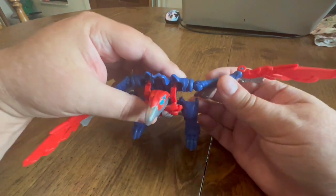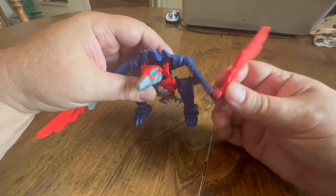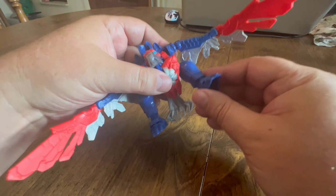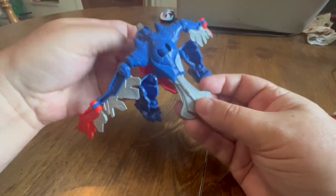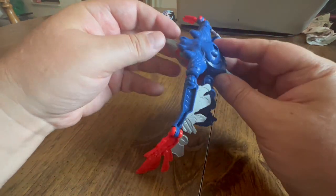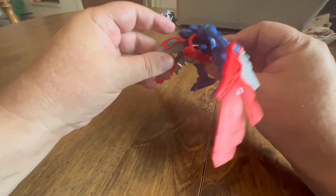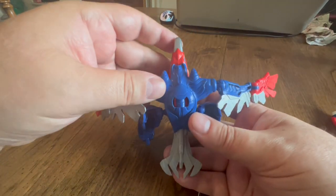All right, here's the bird armor all put together. We've got the legs on — the tail is the little weapon. They've got joints in the wings here, and we've got some head movement. The legs of course can move around, and the tail is the claw weapon. The head can move out — put it up like that — and then the head can be more in the bird's position. There we go.